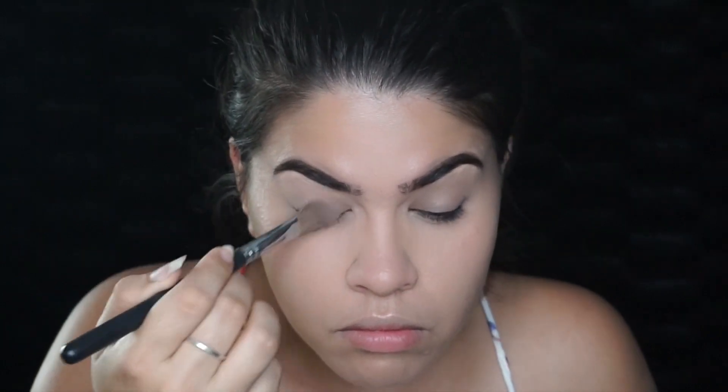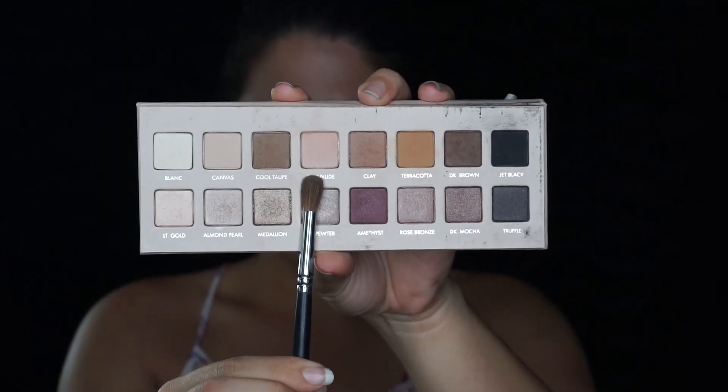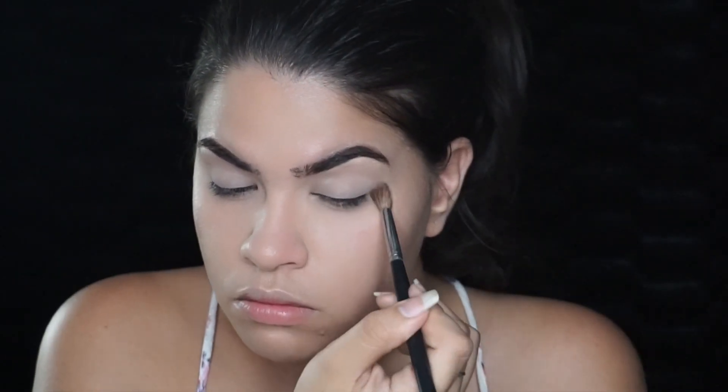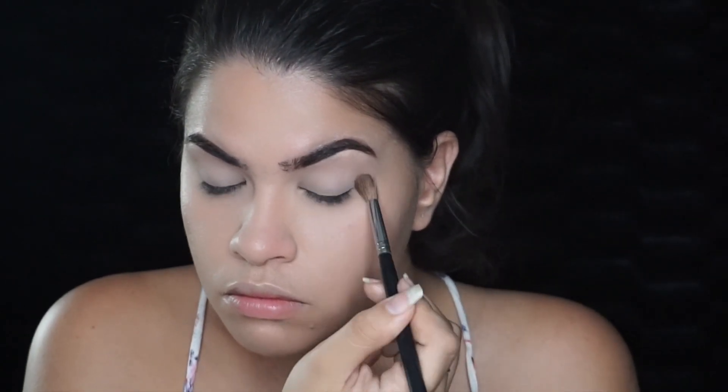I already did my eyebrows and my foundation, so I'm going to start off by priming my eyes and setting that with some translucent powder. Then I'm going to jump in and take the nude pink from the Lorac Pro 3 palette and pop that in my crease — this is going to work as my transition shade.